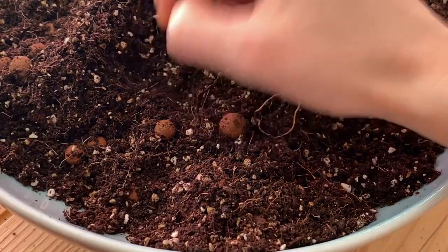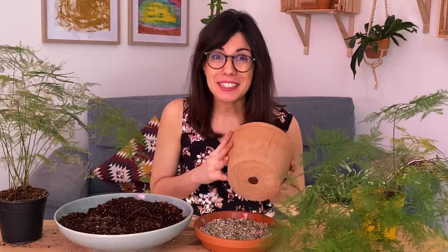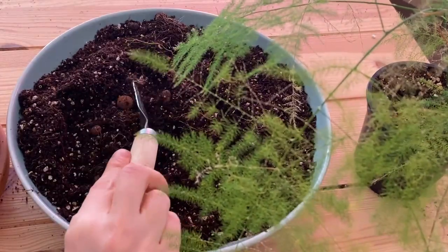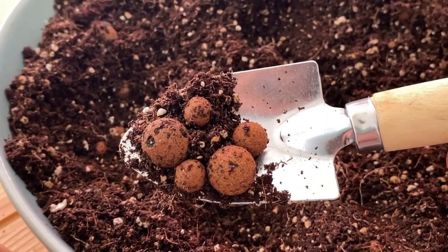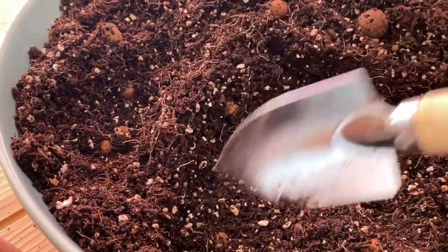Last time that I repotted this asparagus fern, I put some clay pebbles at the bottom for drainage, and that's what we see here. The first thing we're going to do is add some soil to the bottom of our pot to provide some cushion and support to the roots. I am using the potting mix that I make at home — this one has coconut coir, worm castings, and pumice. I use this for all of my tropical plants and they seem to be really happy. On top of that we have the clay pebbles from the previous pot, and this time I'm going to mix them into my potting mix — they will provide drainage as well as humidity balance in the mix.